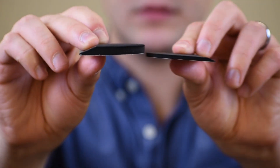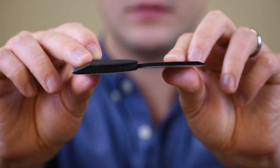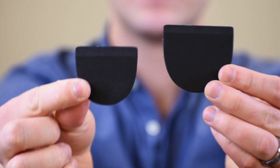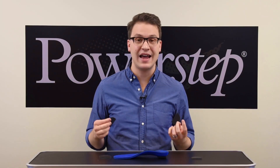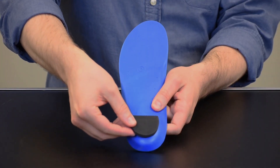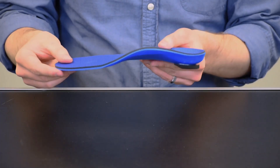Heel lifts are used to correct leg length discrepancy. These come in two different heights: 1¼ inch and 1⅛ inch. Each height comes in two sizes — small for most women's sizes and large for most men's sizes. Heel lifts can also be stacked if necessary. Remove the backing, apply firmly to the underside of the heel, and adjust to comfort.